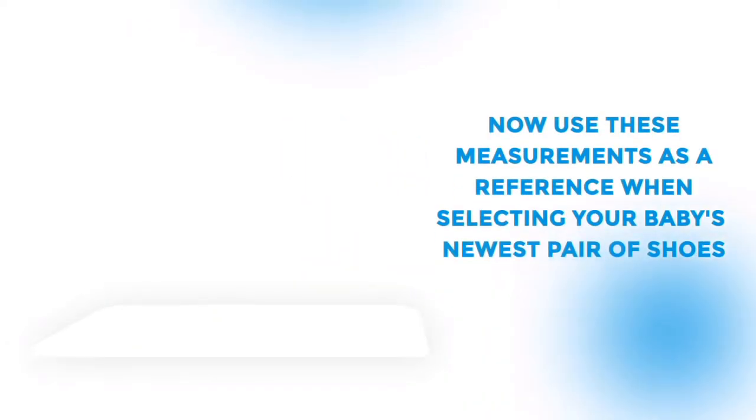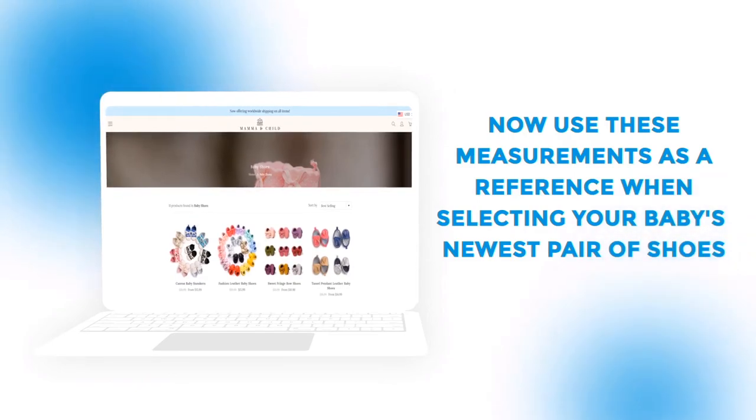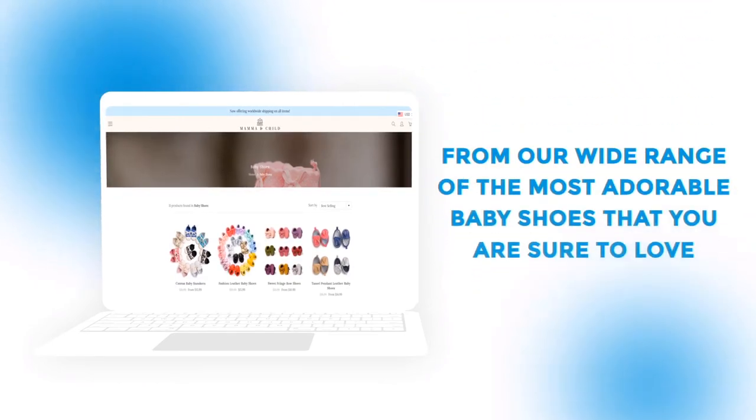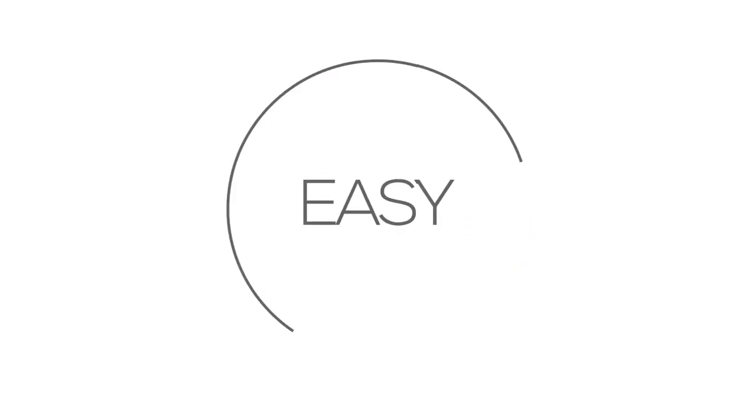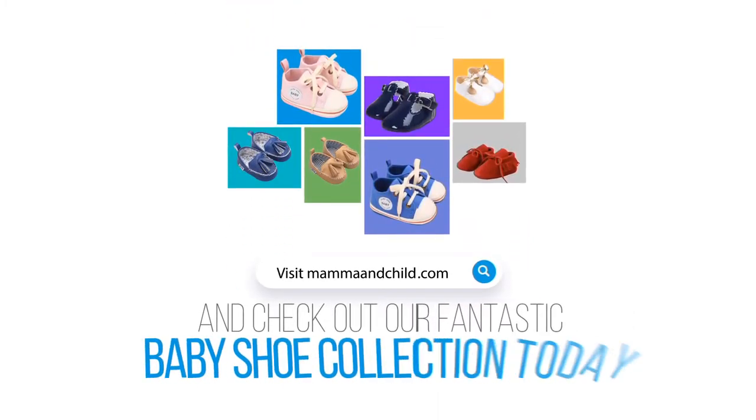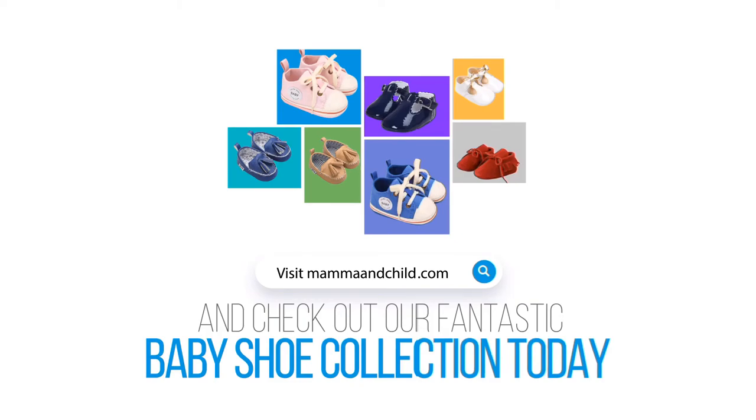Now use these measurements as a reference when selecting your baby's newest pair of shoes from our wide range of the most adorable baby shoes that you are sure to love. It's simple, easy, and hassle-free. Visit MamaAndChild.com and check out our fantastic baby shoe collection today.